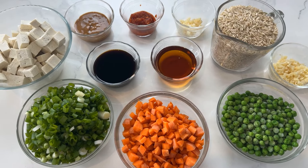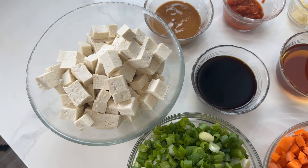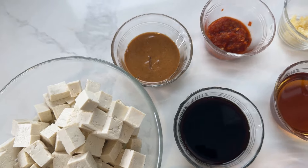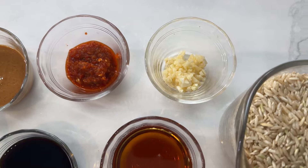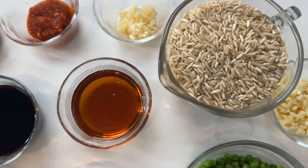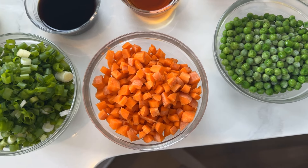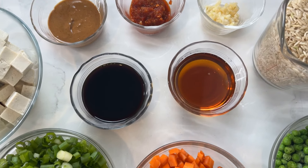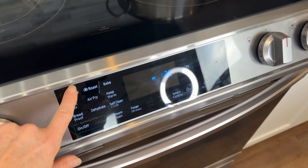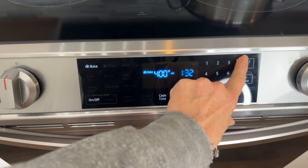Here are the ingredients: organic chickpea soy-free tofu, almond butter, chili garlic sauce, fresh garlic, brown rice, more fresh garlic, peas, carrots, green onion, coconut aminos, and maple syrup. Preheat the oven to 400.